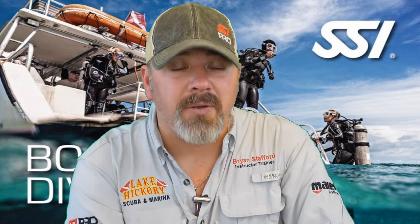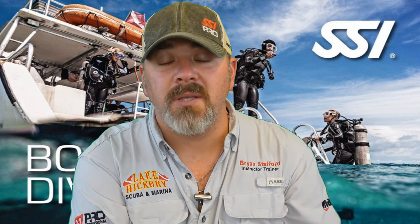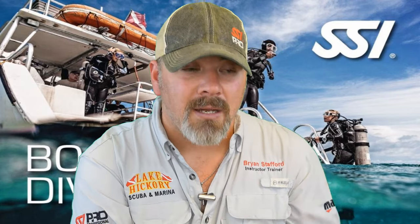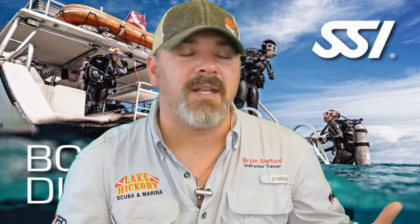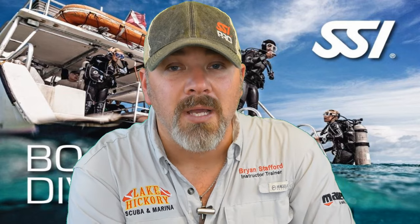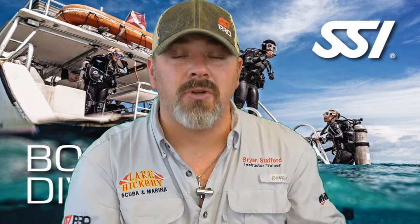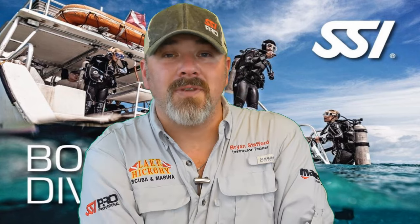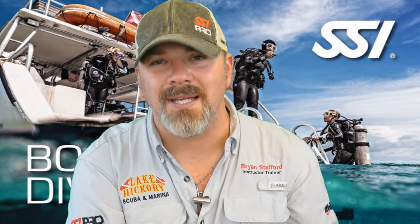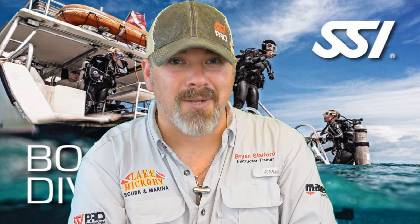That's going to do it for chapter five in this series on boat diving. We really hope this series has been educational and opened your eyes to the SSI Boat Diver program. Check out your local SSI training center and talk to a boat diving instructor — they may have additional tips depending on their diving environment. This course counts toward your Specialty Diver, Advanced Diver, and even Master Diver certification. Give us a thumbs up if this helped, and let us know in the comments below. Until next time — take care, God bless!